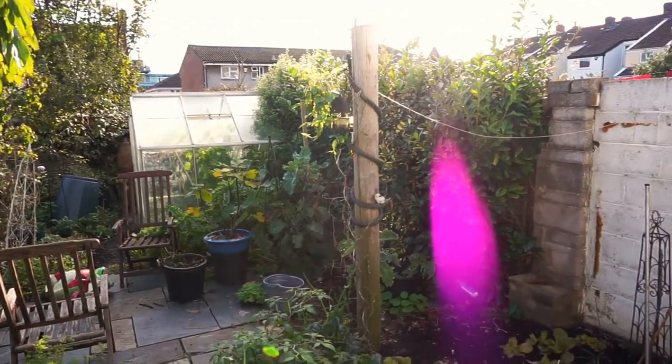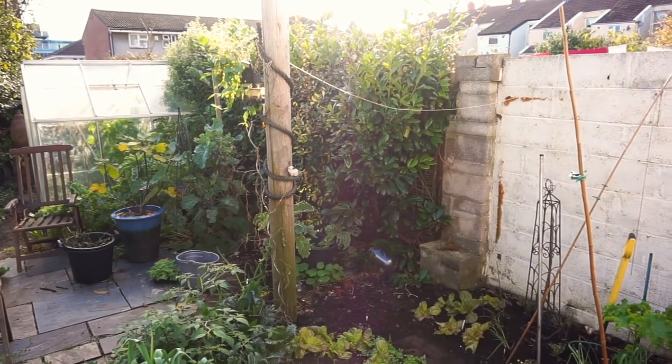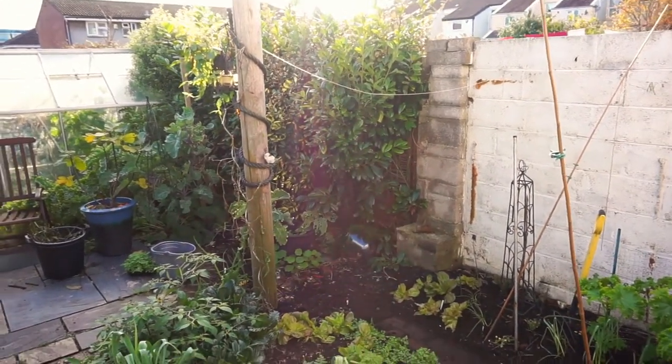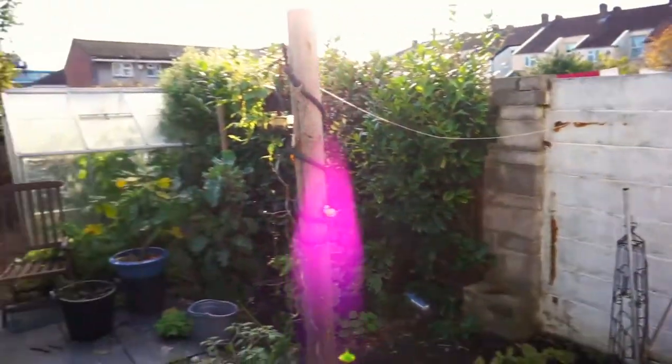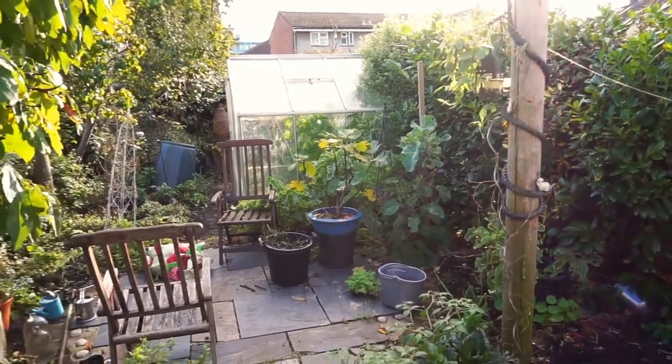It's been a nice day today, it's about four o'clock now. End of October, the nights are drawing in. It's been almost an Indian summer at the moment — I hope it will carry on for the rest of the weekend.